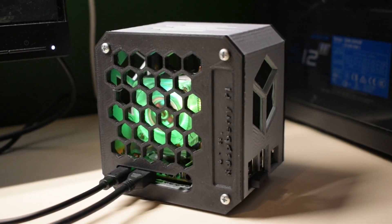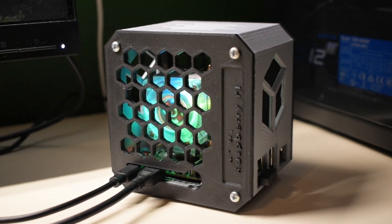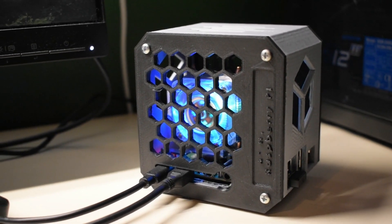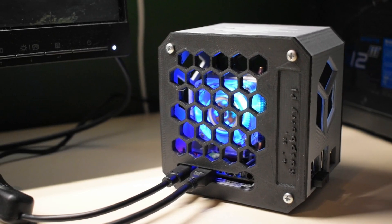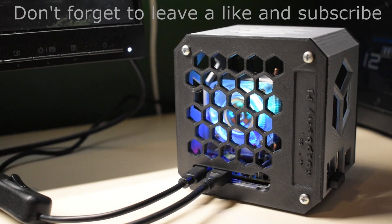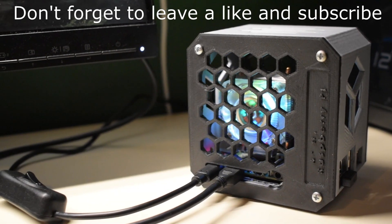And there you have it people, your own desktop Pi computer. If you like this case check the link in the description to download the STL files. Don't forget to give a thumbs up if you liked the video and consider subscribing if you like to see more random stuff happening on this channel. Thanks for watching and enjoy your Pi case!